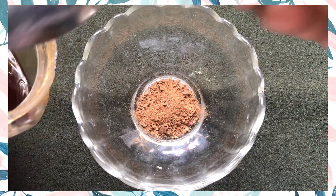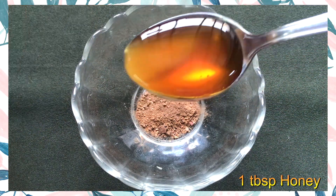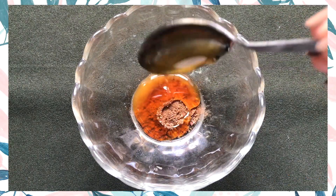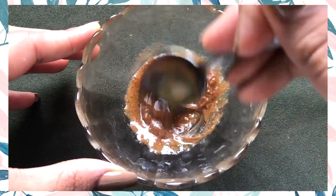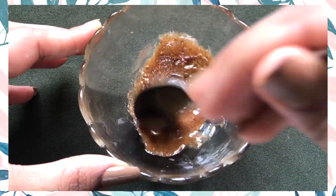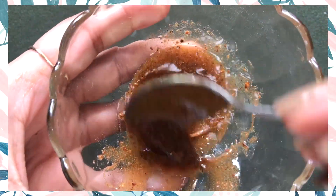And after adding both these ingredients, now it's the time to add the last ingredient, which is the honey. And we have to add one big tablespoon of honey in it. And now after adding the honey, just give a good mix to all these ingredients so that they combine with each other nicely and make a smooth paste. And once all the ingredients are nicely mixed, your homemade magical mask is ready.